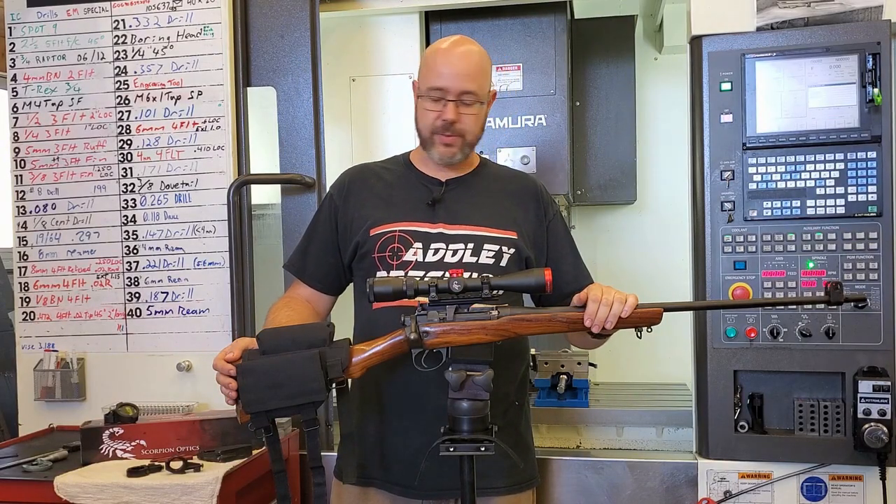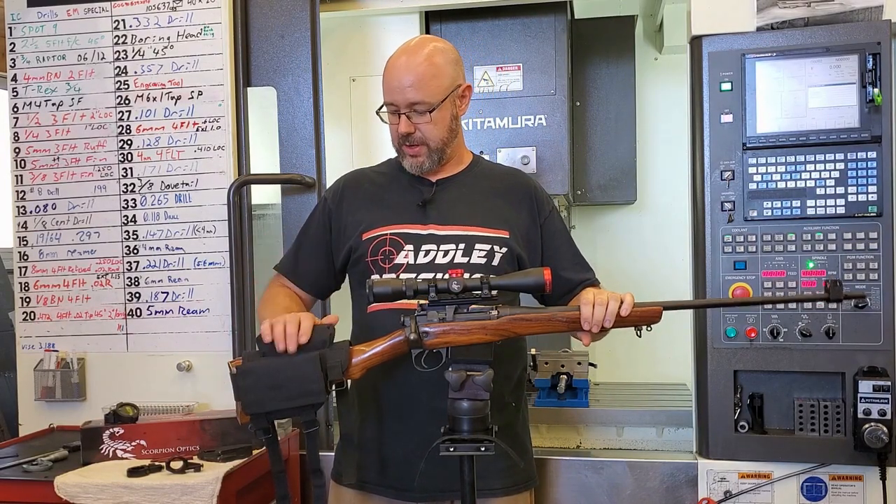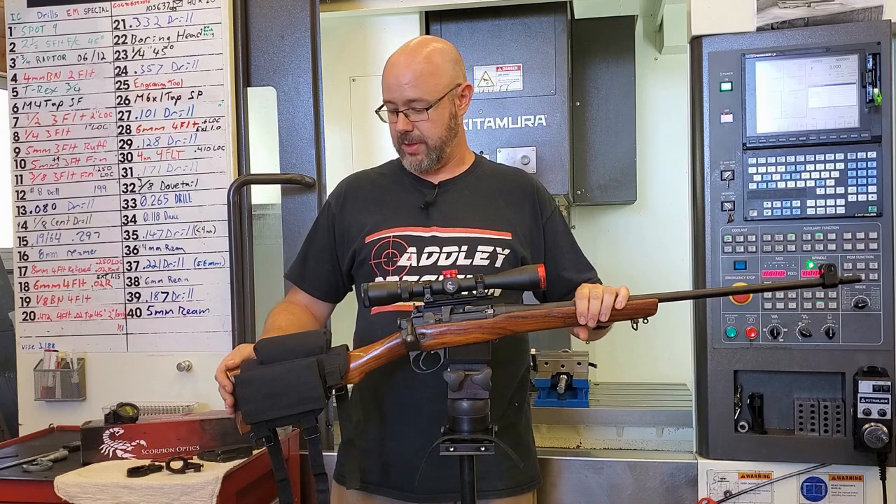Hi, I'm Mike from Adley Precision. Today we're just going to go over the installation of our universal cheek rest that's available on the website.